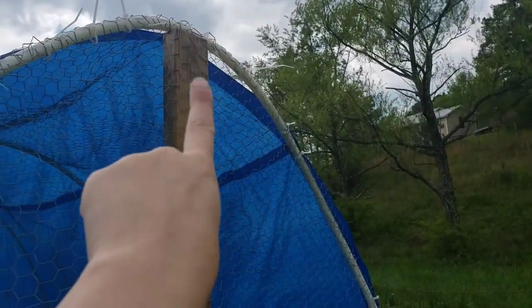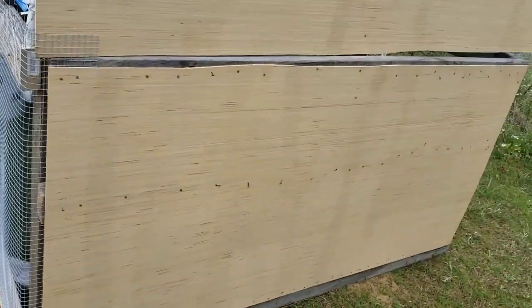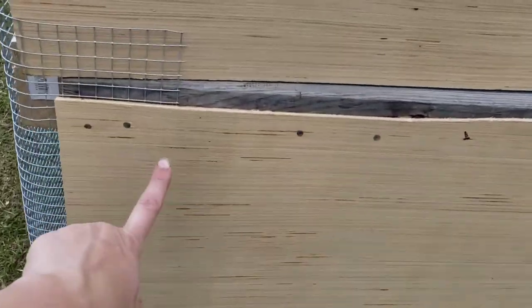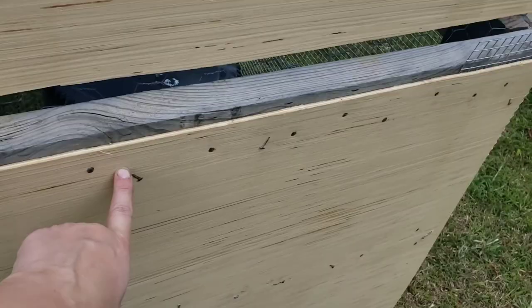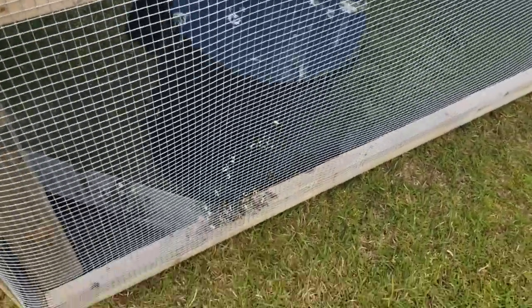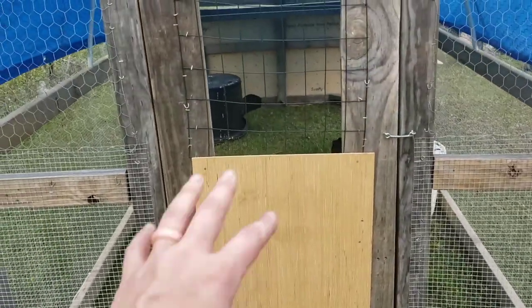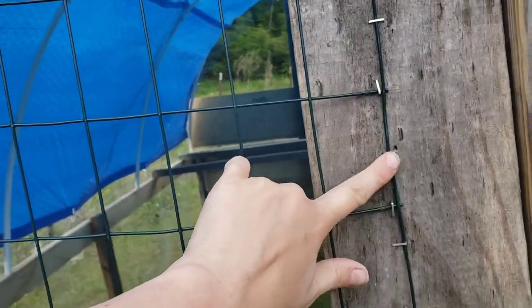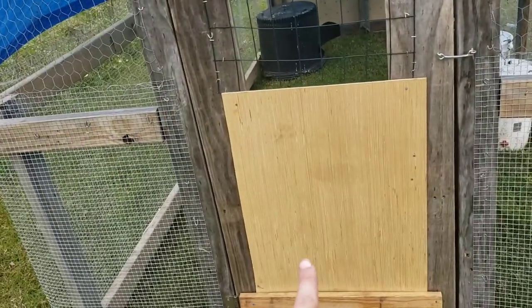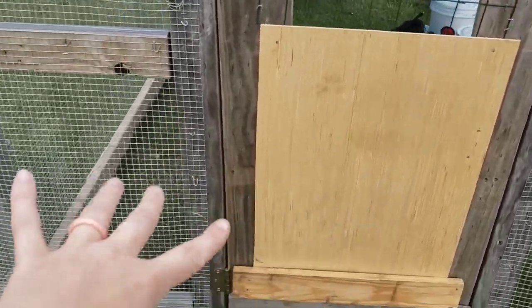They had caved this in so we went ahead and added a brace here and another board up here which I'll show you from the inside. We went ahead and put on a more permanent wind block and predator protection. Overkill with the nails because we wanted to make sure there was no way they were getting this off. On this side we sewed it together, all the way around, with lots and lots of fence staples. For the door, we added fence staples instead of regular staples so they're not going to be able to get that panel off. These were the two areas that they had broke through.